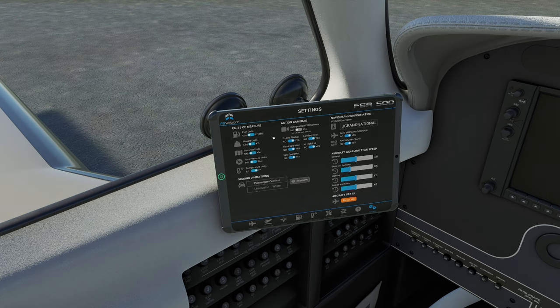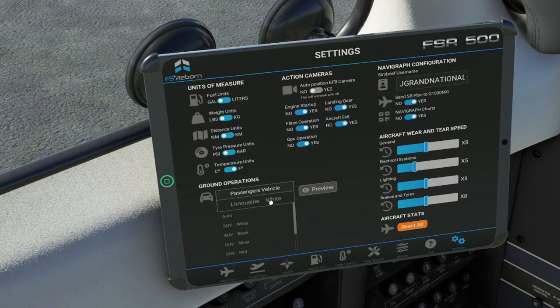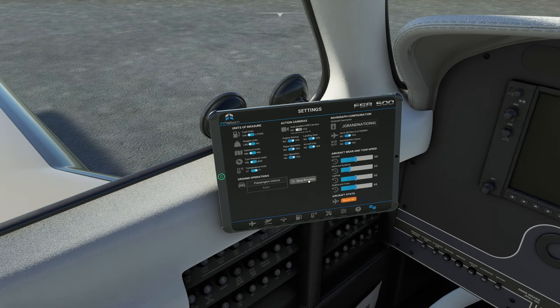Over here on the left-hand side, this is where we can change all of our units of measure. This is kind of similar to GSX — we have passenger vehicles, fueling trucks, and there are some things that are going to be happening on the outside of the aircraft. Here's one thing we have the ability to change, and that is the type of vehicle that our passengers are brought to our aircraft in. You can just hit the preview button, but I'm not going to do that right now because we're going to show you what the entire process is going to look like.